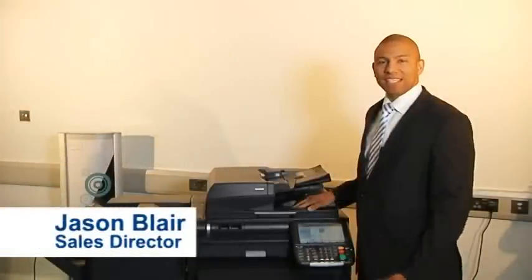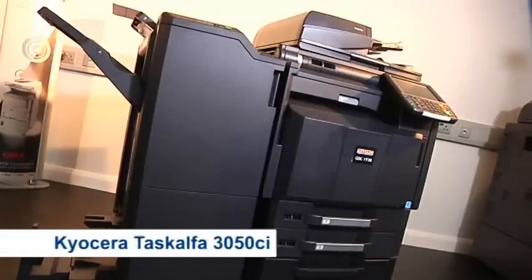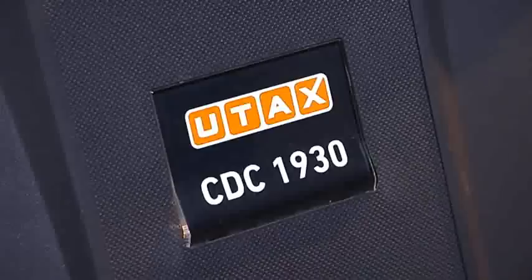Hello, my name is Jason Blair and welcome to ASTAT. Today we're going to be demonstrating the Kyocera TASKalfa 3050CI, also known as the UTAX CDC 1930.